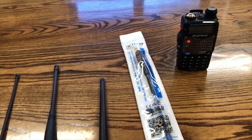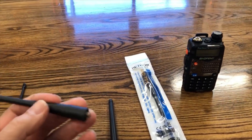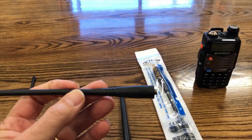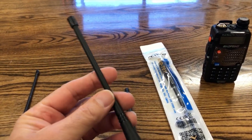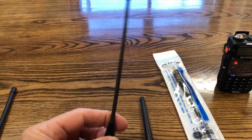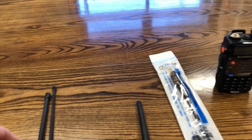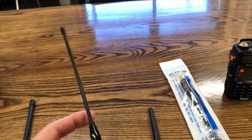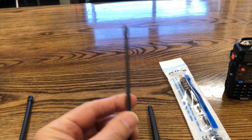So after all that testing, the two antennas that stood out the most to me would be the classic Baofeng antenna that comes with most of their radios — it performed very well. And then also my Expert Power antenna, which is just a little bit bigger than the stock antenna. I actually really like this one. It's very flexible, and this is probably what I would use for everyday use.